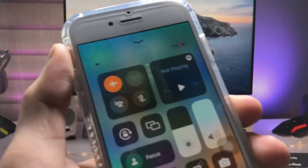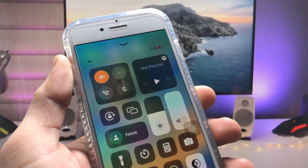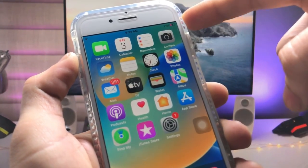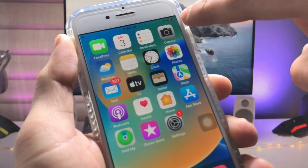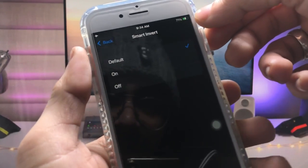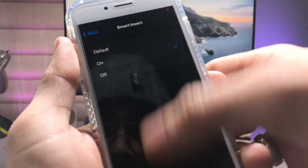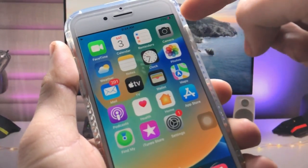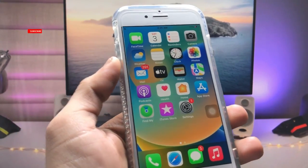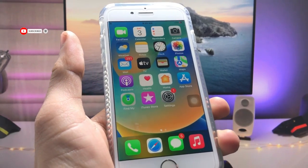This is the way you can easily change the color of the iPhone status bar and also the iPhone battery color. When you disable this option you will see it returns to the green color, and when you turn it on it automatically changes the battery color to pink. This works on any iPhone. I'll see you in the next video — thanks for watching.